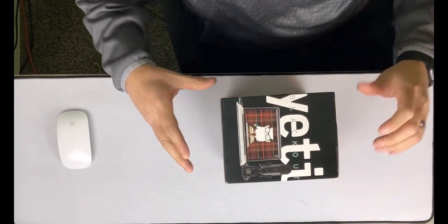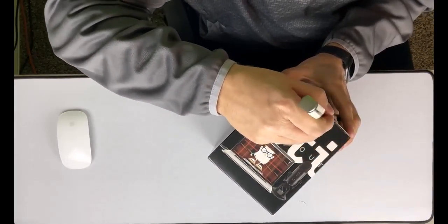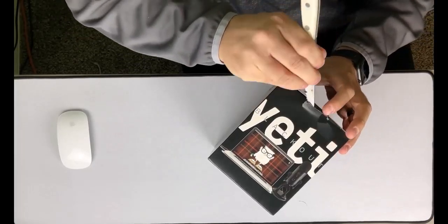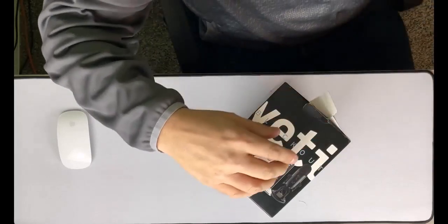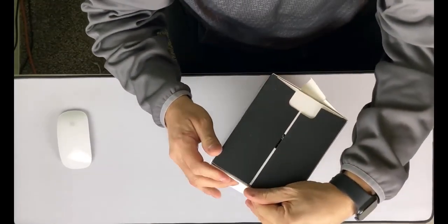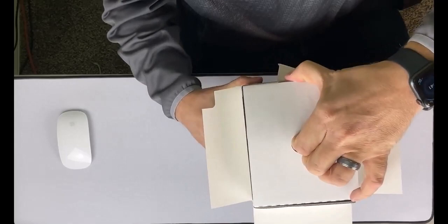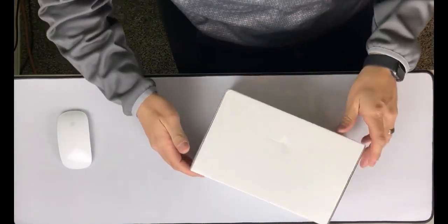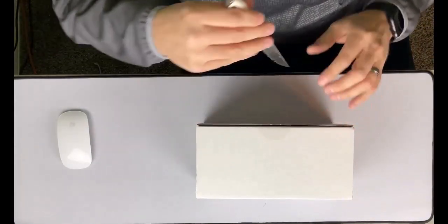So we're going to get right into this thing. There's a tab up here, and I did bring a knife today, so we're going to slice through this little plastic tab — that's all that's holding that in there. There's a little tab right here you've got to pop out. I think we got through all the plastic. Then underneath here we've got another plastic tab, good thing I brought a knife, so we're going to slice through that one as well.